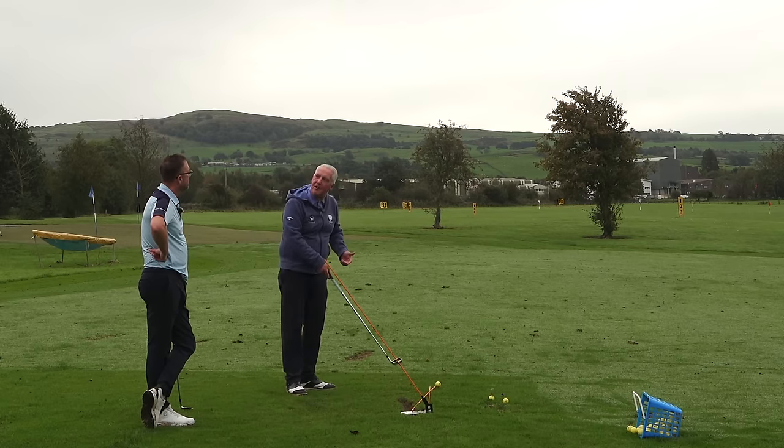If you work it under and over, look at the path - the club is coming from outside. That gives you a weak left-to-right shot that comes close to a shank. So for folks at home, this is one of the most brilliant drills once you've done the nine shots. Most people will find the fade easier to hit, but everybody wants to hit a draw because the draw is sexy.